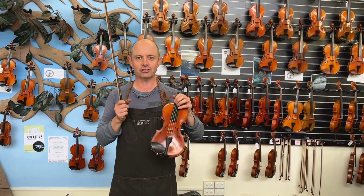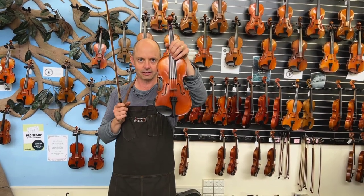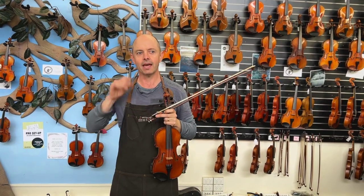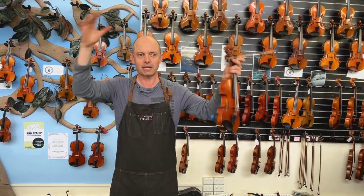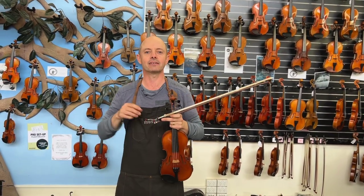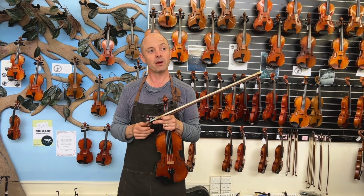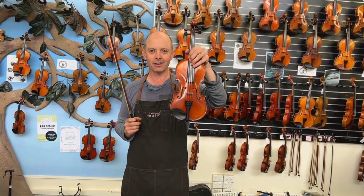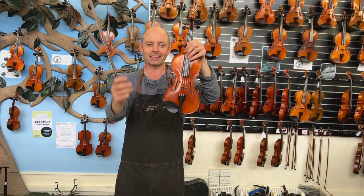Today I am going to show just one violin to Tina. Tina is in Tasmania — Australia is a big continent and there's little Tasmania down the bottom, separated, so she doesn't get to come over here and try violins easily. I'm going to show her by this magical thing called the internet.